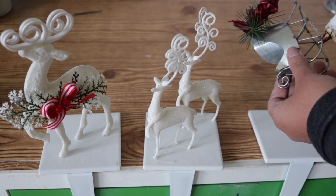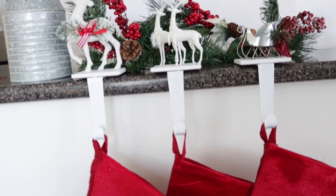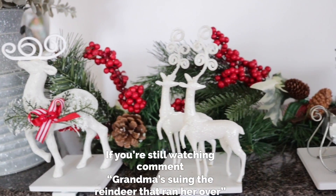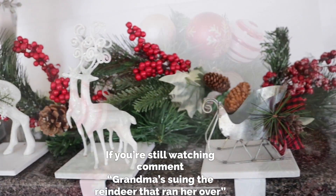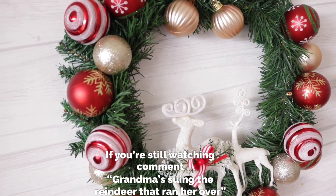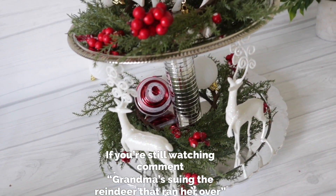Once everything is glued into place — bam — I have beautiful and functional stocking holders. I really hope that you enjoyed this video, and if you did please don't forget to give me a thumbs up. I appreciate you all so much, thank you so much for watching. Till next time!